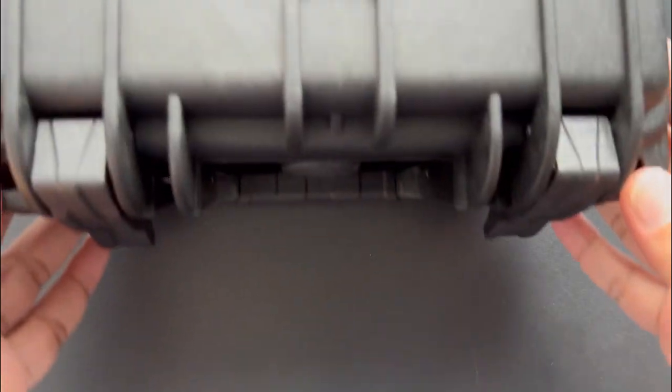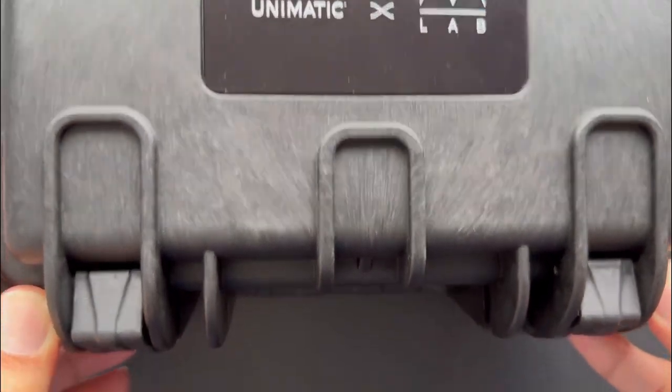I recently bought a watch from Unimatic — it was a collab with Massena Labs, a bronze piece which looked nice, so I got myself one. When it arrived, it came in a nice Pelican case like this.